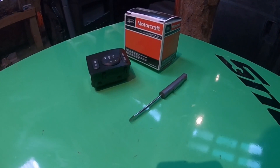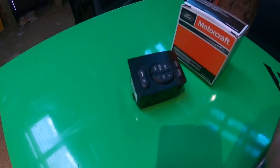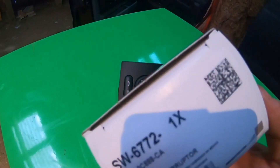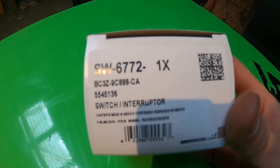This is the only stuff you're going to need to complete this task: a small flat tip screwdriver — doesn't really matter what kind — and obviously the new button set. I got a Motorcraft one, and the part number is SW-6772.